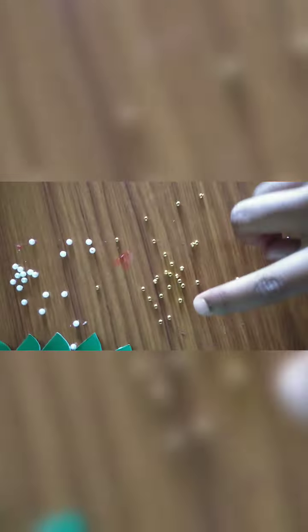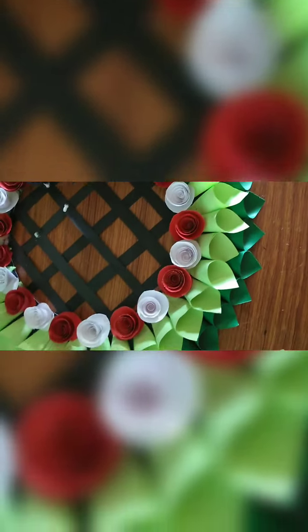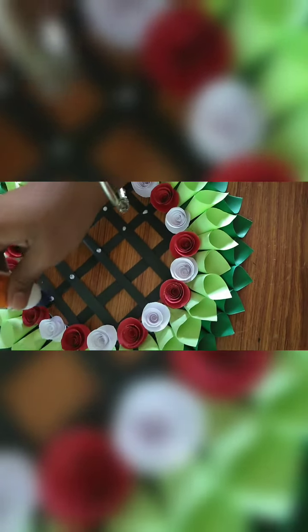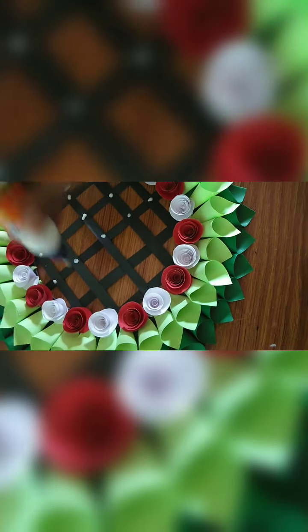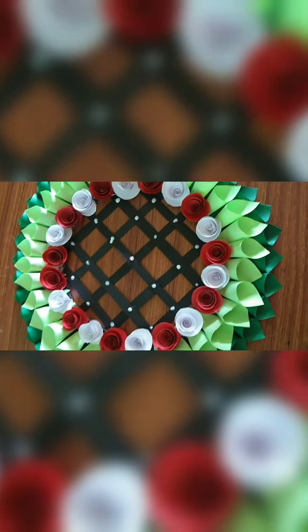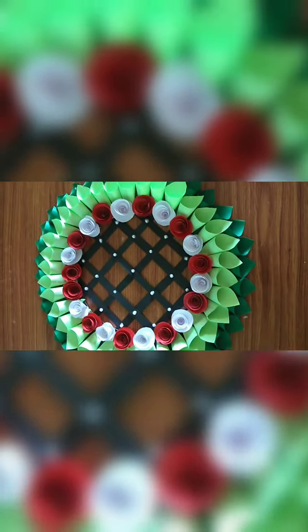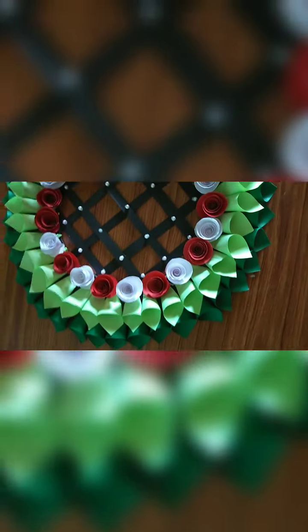Now take white color and golden color beads. Apply glue in the middle and stick the white pearls. After sticking the white beads in the middle, take the golden color seed beads and stick them on the flowers. Apply glue and stick them on like this.